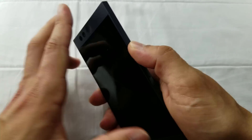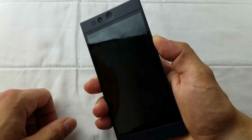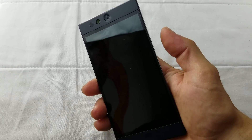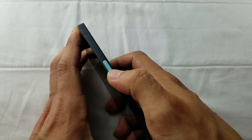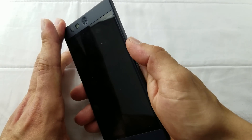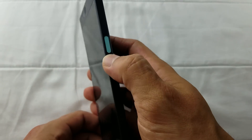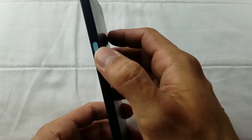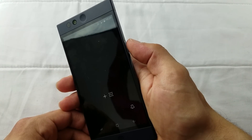Now let's jump to the fingerprint reader. As you can see, it's not the very fastest one in the world, but it definitely gets the job done — it's very reliable and unlocks every single time. One thing though: you really have to press the fingerprint reader, you can't just rest your finger on it and expect it to unlock. But it's not a problem — it's not protruding, and I thought it was going to be hard to press, but I was wrong. The one gesture you get with the fingerprint reader is that when you double press it, it launches the camera.